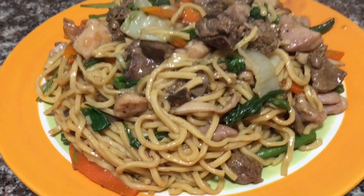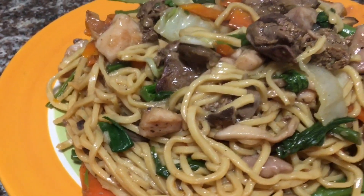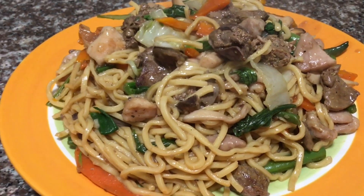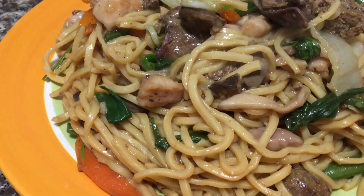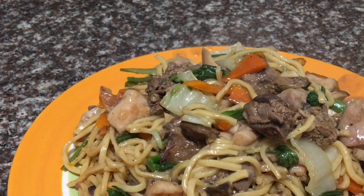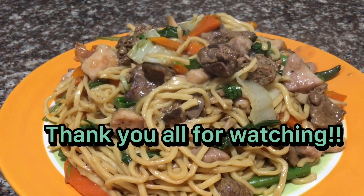Here is our final pancit guisado with chicken, liver, and a lot of vegetables. I hope you had a great time cooking with me. If you like it, please do not forget to give it a thumbs up, like, subscribe, and share. I will see you all next time. Happy cooking, everyone, and thank you all for watching.